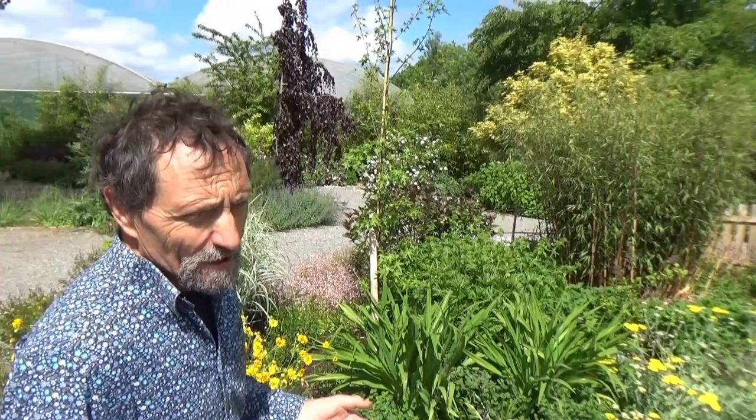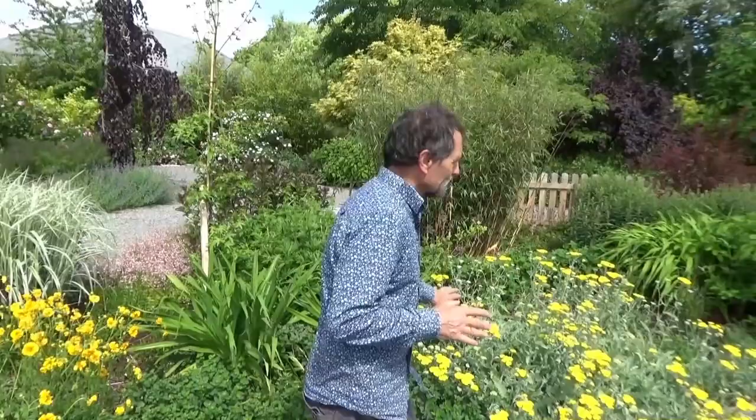Generally there are more plants that will grow in sunny places than in shady places. So the biggest problem is finding plants for shade — there's never a problem getting plants for sun. So this sunny part is the easy part.